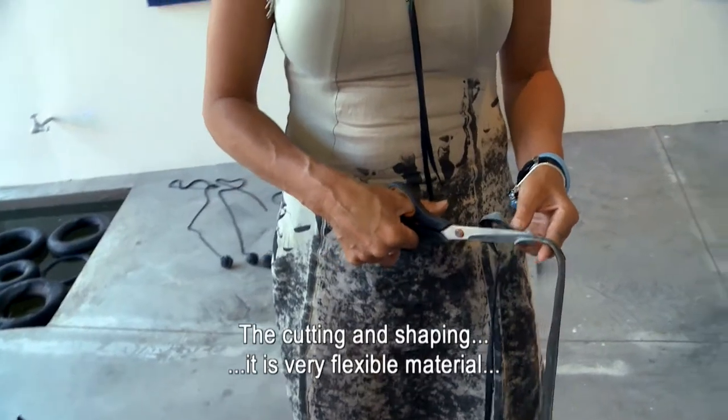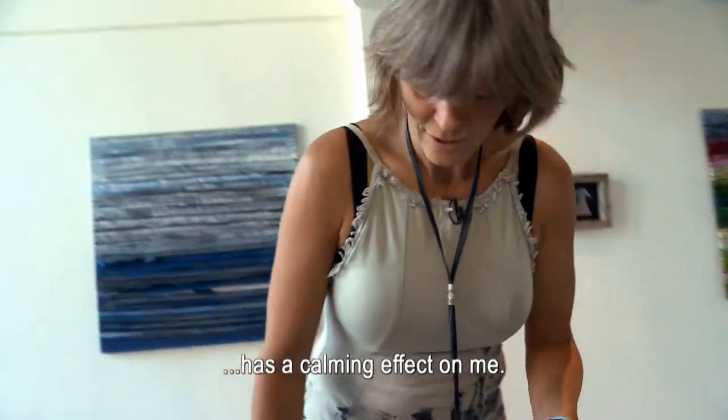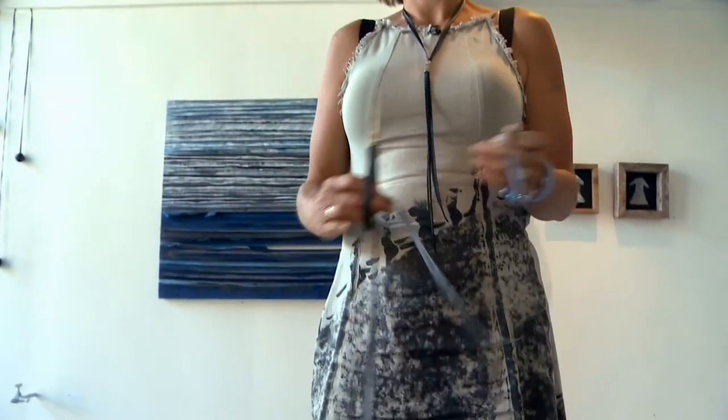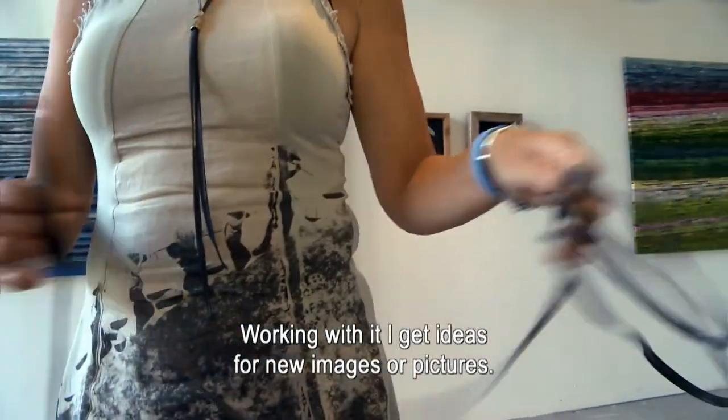Het knippen en het bewerken van het materiaal — het is een heel soepel materiaal — geeft me heel veel rust om ermee te werken. Op het moment dat ik ermee bezig ben, krijg ik ook nieuwe ideeën voor nieuwe werken.